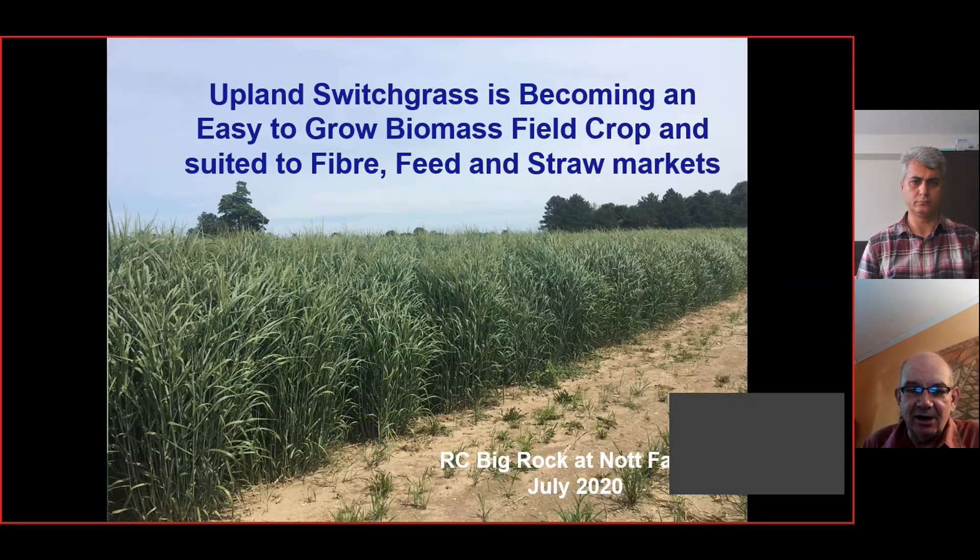This is a picture from Don Knott from July 2020 — just a real robust looking crop, really doing well. We can use this for fiber, feed, and straw markets, and at the same time improve soils. Just a really nice looking stand, really productive and easy to count on for income.